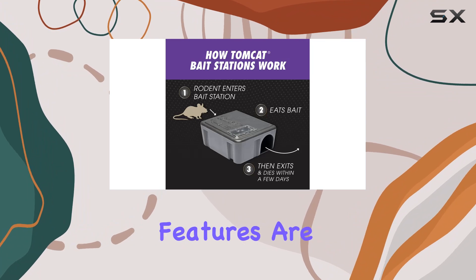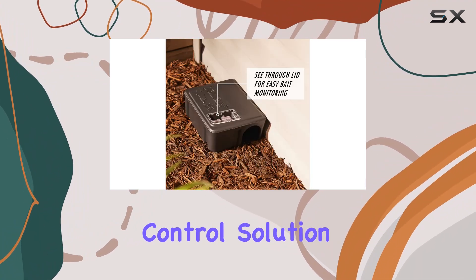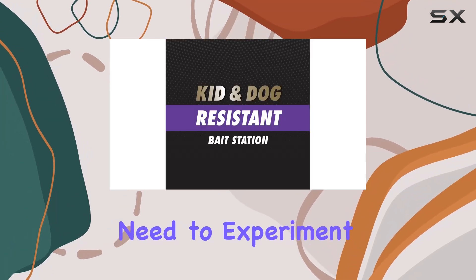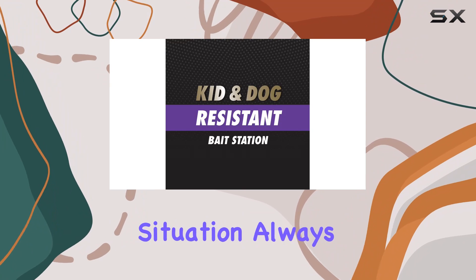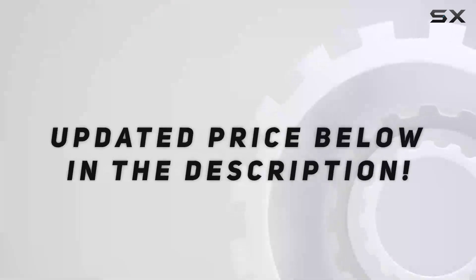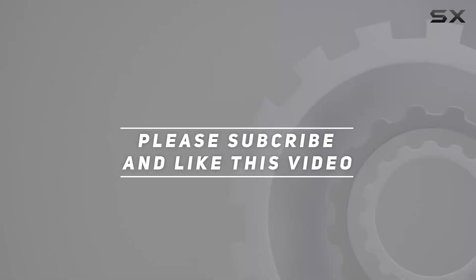The child and dog resistant features are a definite plus. However, remember that no rodent control solution is a one-size-fits-all, and you may need to experiment to find what works best for your specific situation. Always follow the instructions on the label carefully. Check out the video description for an updated price, and thank you for watching.